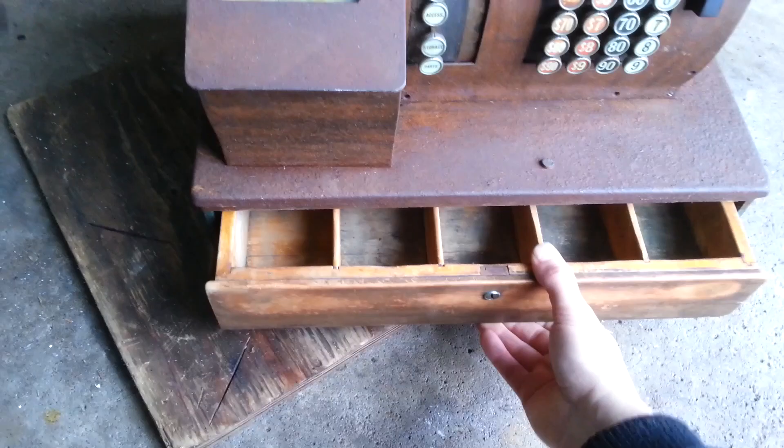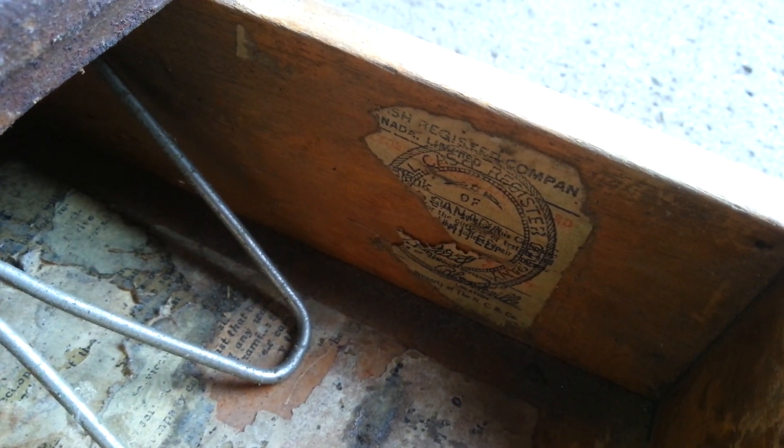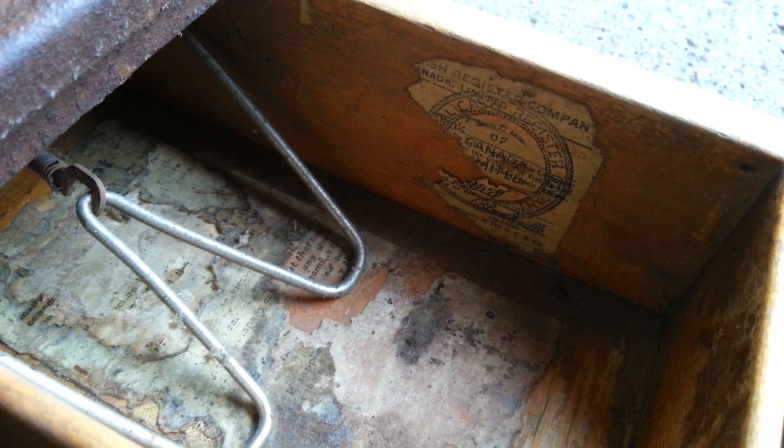I got the drawer sliding nice. Check it out in here — it's got some writing. I don't know what all this stuff is about, but something important. It says Canadian — I'm not really sure what all that is. If you know what it is, comment and let me know what's going on.